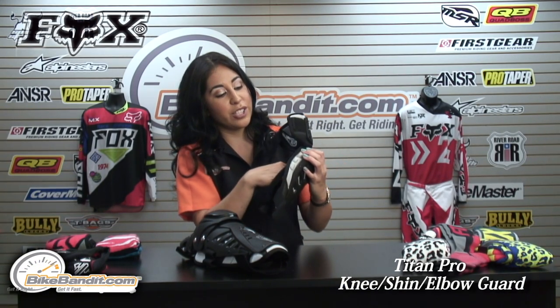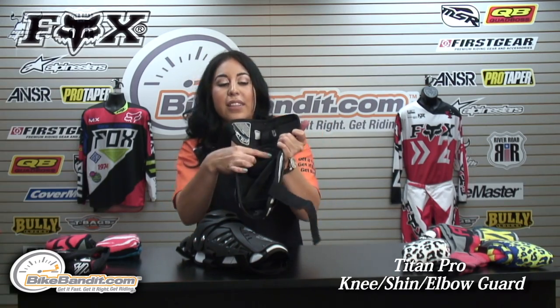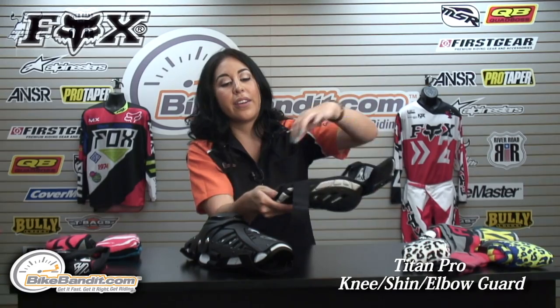You also have that exposed, impact-absorbing, rubberized protection at the peak of the elbow. It also has a silicone-added grip to keep the armor in place — you have it on the elbow and on the lower forearm.